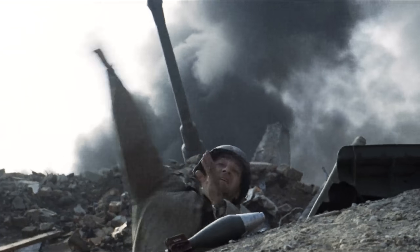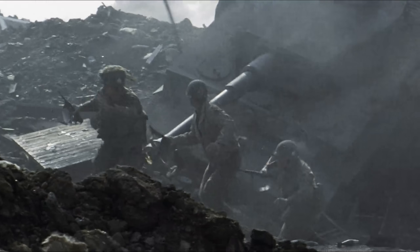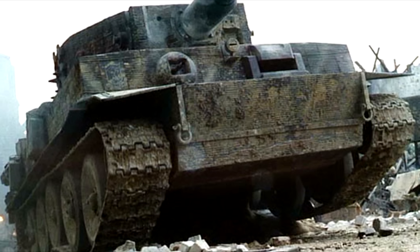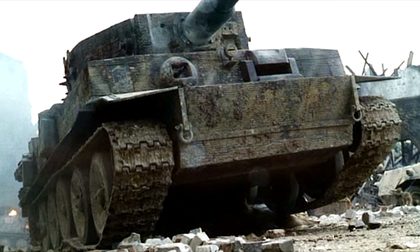Today though we will be focusing on the several armored vehicles included within the film, more particularly the mock-ups used to stand in for German tanks. The ones most of you likely would remember are the mock-up Tigers, but they are also accompanied by two tank destroyers.